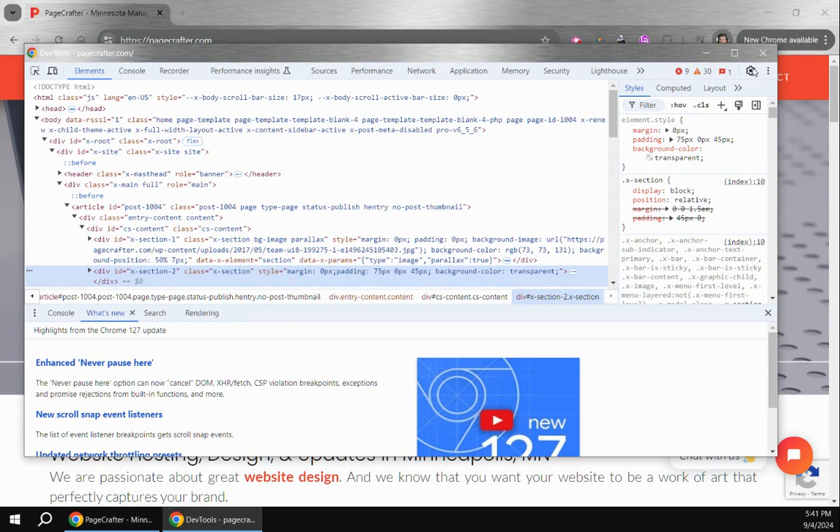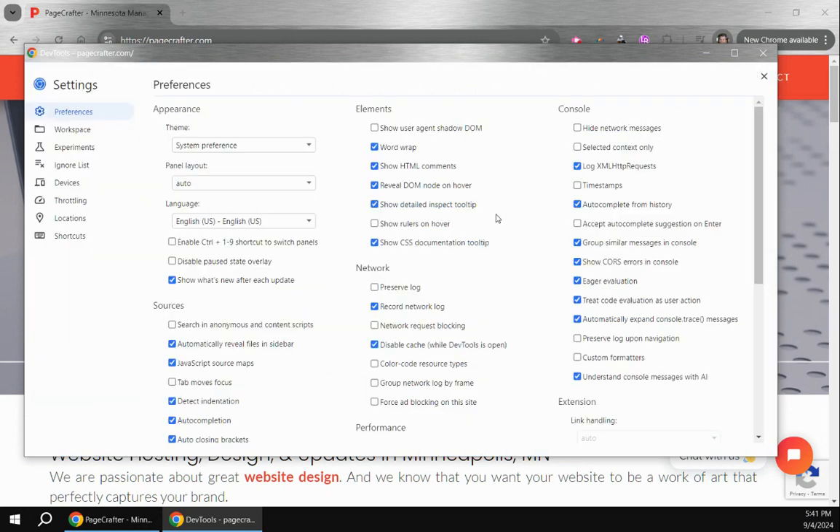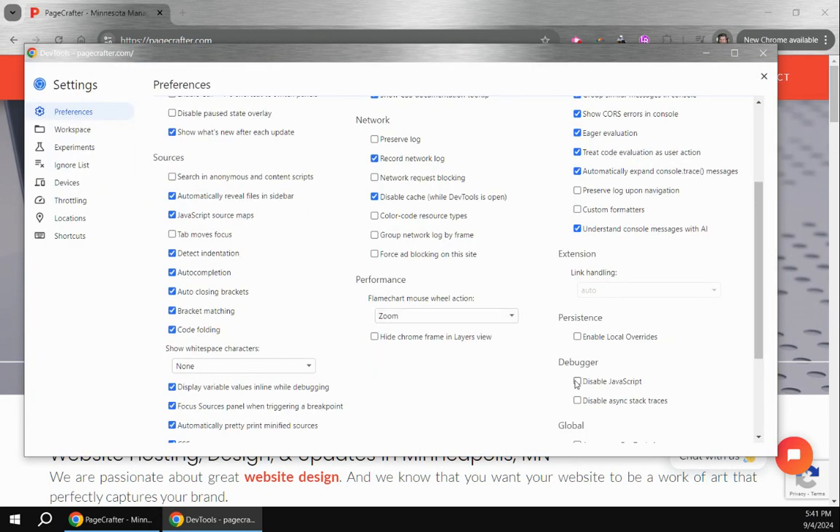You're going to click the gear icon here, then scroll down and click 'Disable JavaScript' right here under Debugger. What that will do is prevent JavaScript from continuing, so if any scripts are running they will stop. You can always come back and uncheck it and they will continue. And that works great for me.